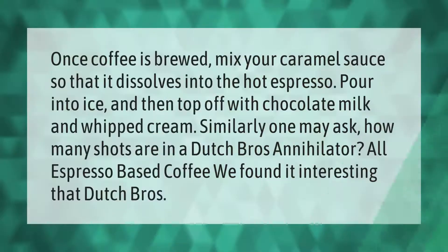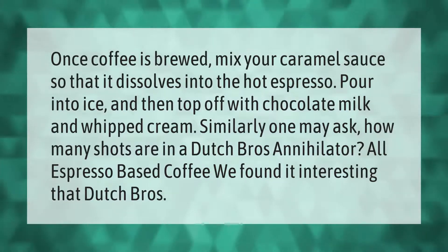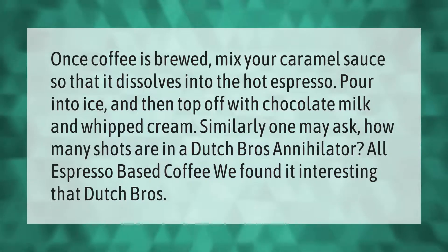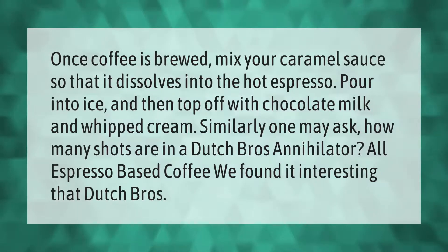Once coffee is brewed, mix your caramel sauce so that it dissolves into the hot espresso, pour into ice, and then top off with chocolate milk and whipped cream. All espresso-based coffee drinks at Dutch Bros are customizable.